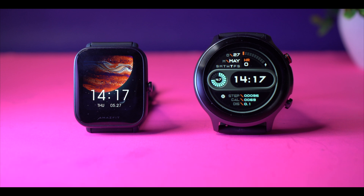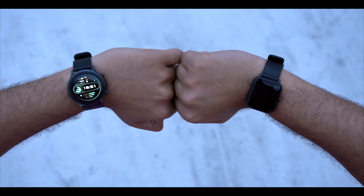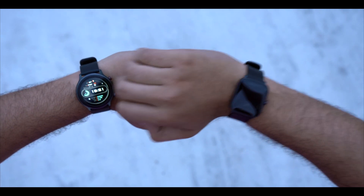In terms of display quality, no doubt Amazfit BPU is better. You get a better color experience and better brightness compared to the Active. Amazfit BPU also has an auto-brightness feature — the screen adjusts automatically when you touch it — which you do not get in the Active.